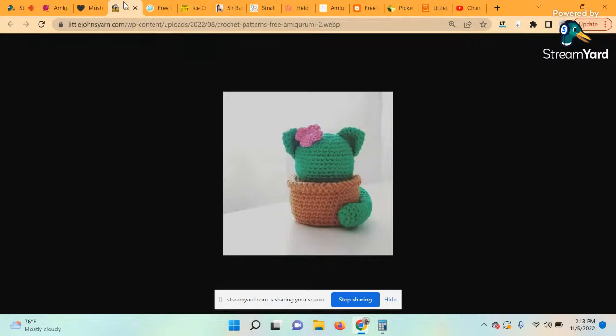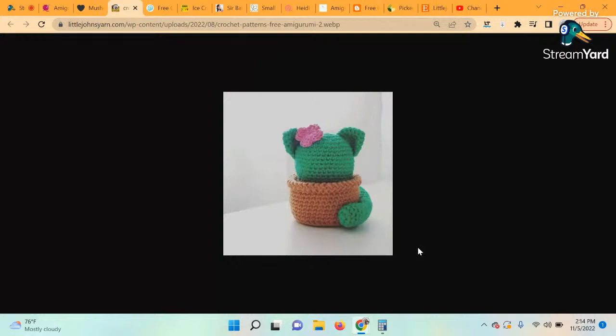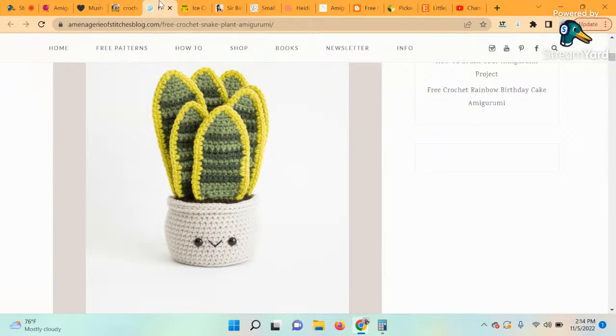This next one is a video tutorial so that's why you're not seeing a website. This is the Cactus Cat Amigurumi — combine your love of plants with your love of animals in this adorable cat-cactus design. The pattern includes a video tutorial, which is super helpful for visual learners and beginner crocheters alike. The designer is Delilah Crochet. I would have never thought to put a cat in a cactus — that's adorable. I just wish I had that imagination.